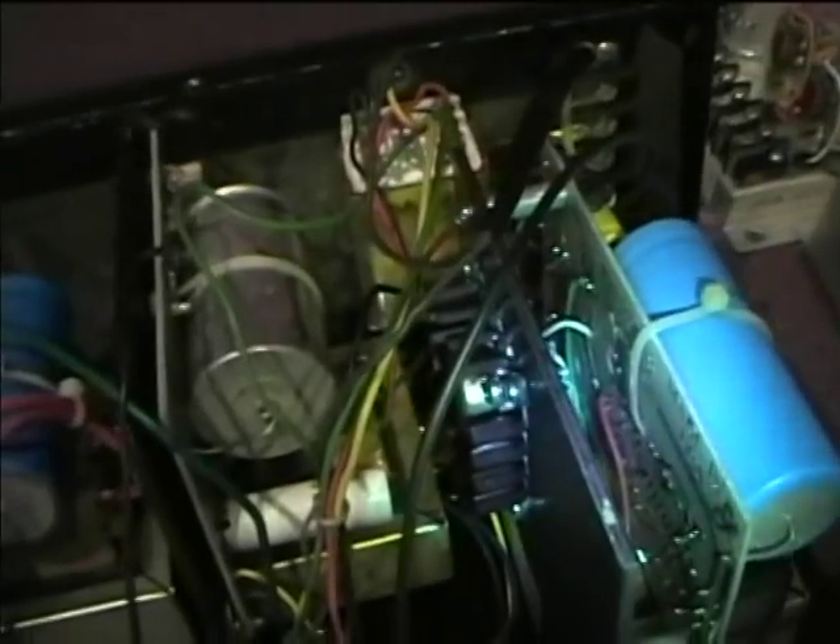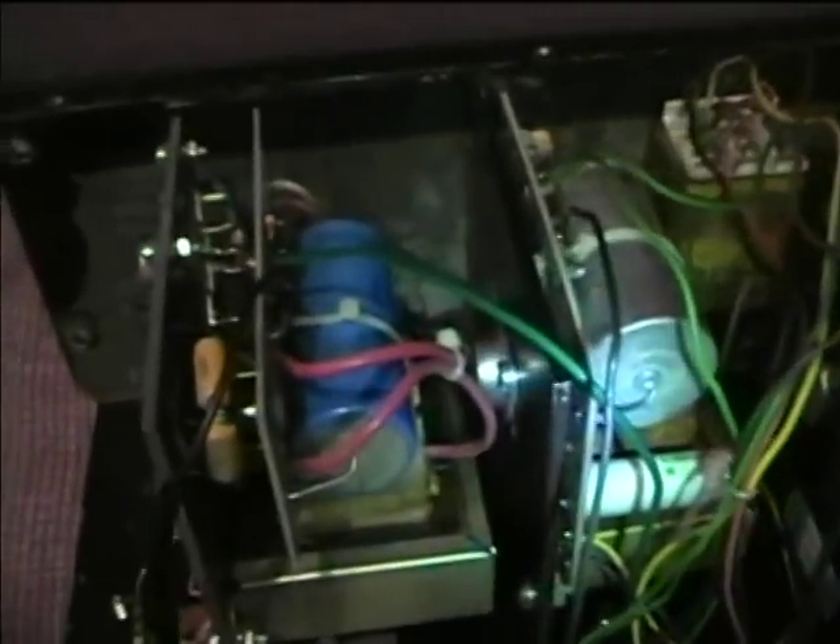Here's the other power supply module — it's got three modules in it: one for plus five volts, one for negative five volts, and one for 27 volts. The one in the center looks like it's got old electrolytics on it. These ones look to have been replaced sometime in the early 90s, although there's some hokey wiring there — someone just jammed the terminal down in there.